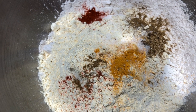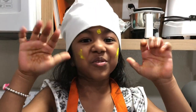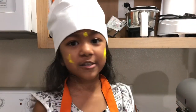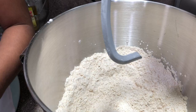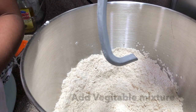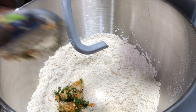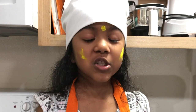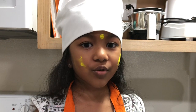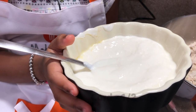Let's mix it all up. If the quantity is small, it will be done in a stand mixer. Let's mix the vegetable mixture in, and then mix in half a cup of curd.